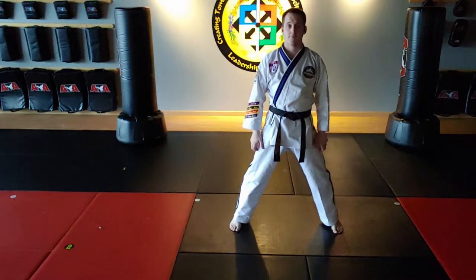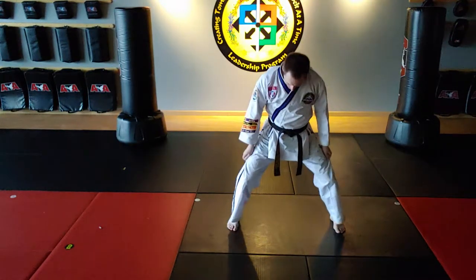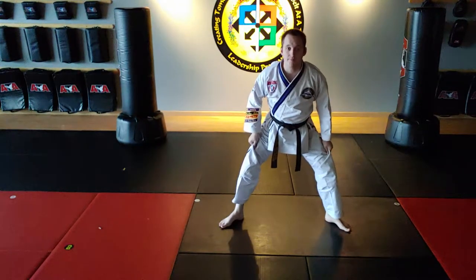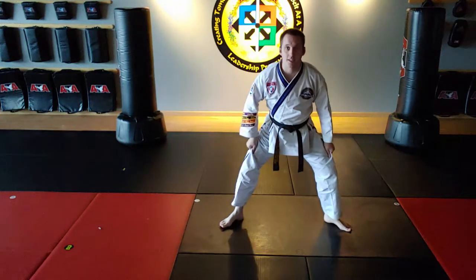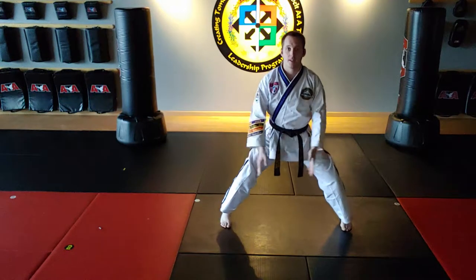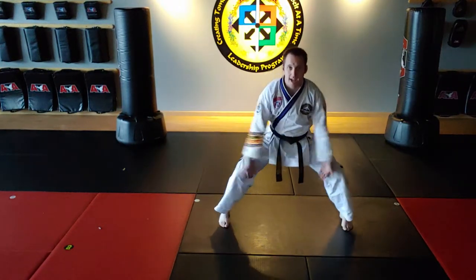Now the next thing is I've got to bend my knees and keep my back straight. A penguin stance is very common — I want to put my body weight on the balls of my feet and push my heels out, so they're going straight forward. Last piece: I don't want my knees bent in like this; I want my knees forced out.